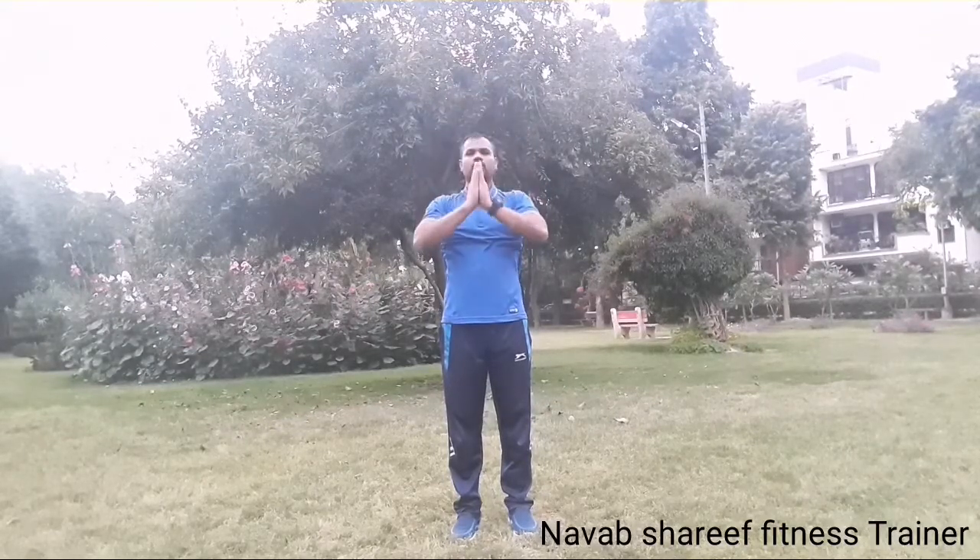Exhale your hand forward, inhale backward — inhale through nose and exhale through mouth. Inhale backward, maximum, open your lungs. Exhale forward, one more inhale. Exhale.